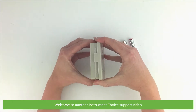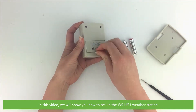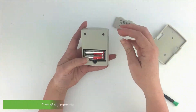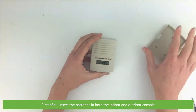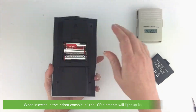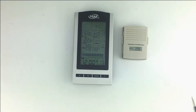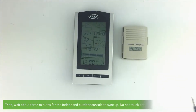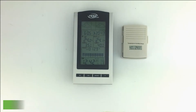Hi and welcome to another Instrument Choice support video. In this video we will show you how to set up the WS-1151 weather station. First of all, insert the batteries in both the indoor and outdoor consoles. When inserted in the indoor console, the LCD elements will light up for about three seconds. After that, wait about three minutes for the indoor and outdoor console to sync up. Do not touch any buttons while this is happening.